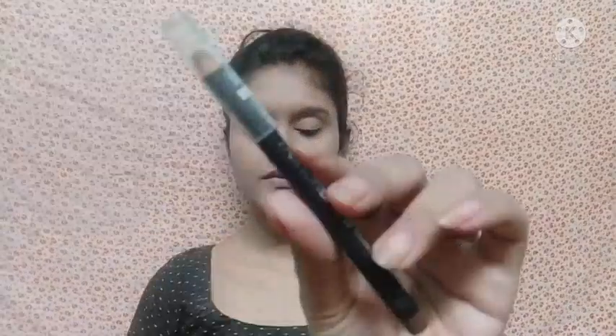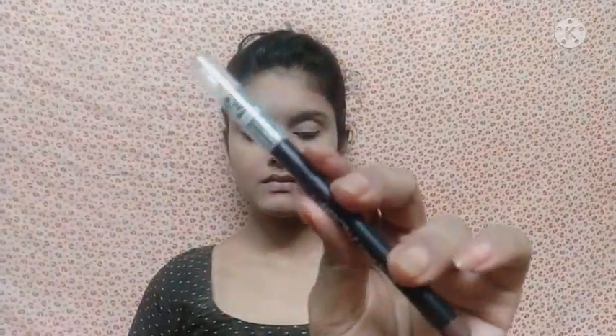After that I am going to fill my eyebrows using Maybelline Eyebrow Pencil in the shade brown. I won't fully draw my eyebrows — I am just giving them a little shape.